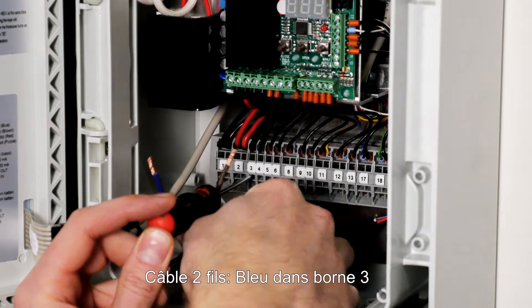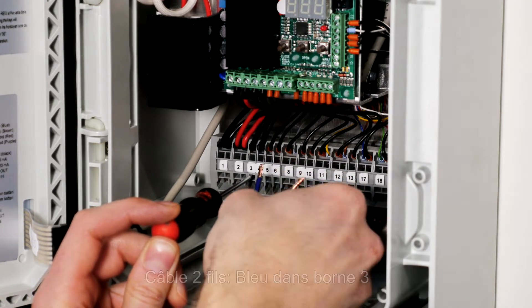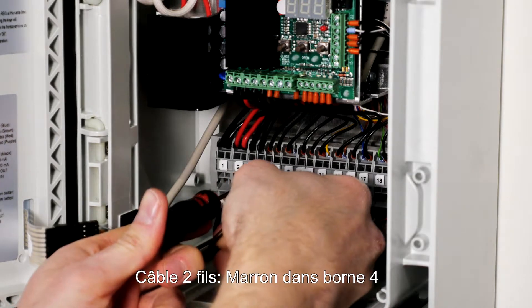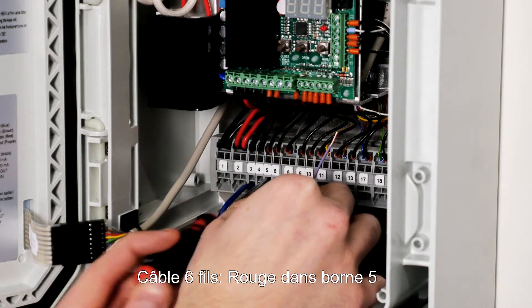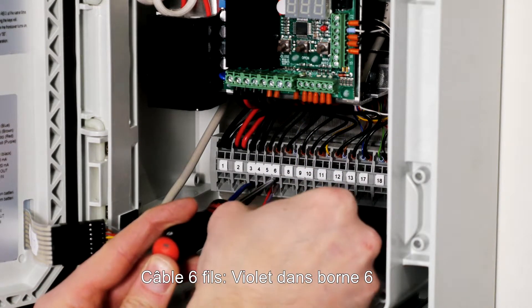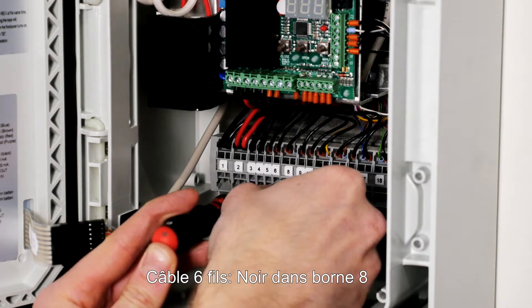Then mount the wires in the following terminals: blue in terminal 3, brown in terminal 4, red in terminal 5, purple in terminal 6, black in terminal 6.